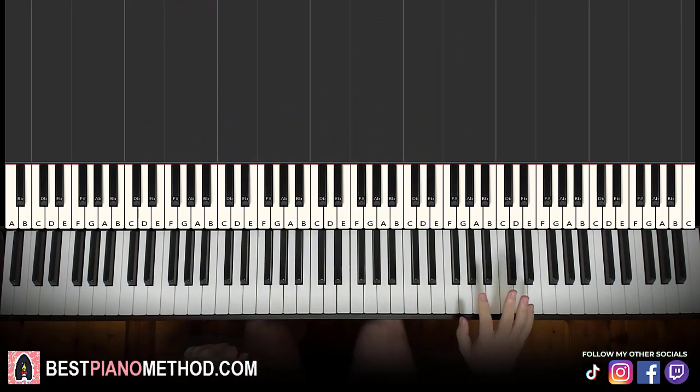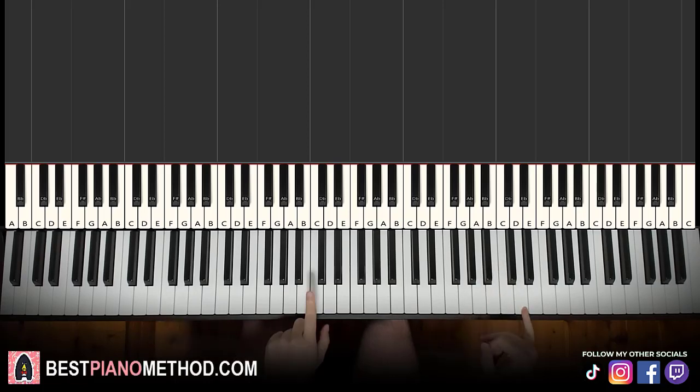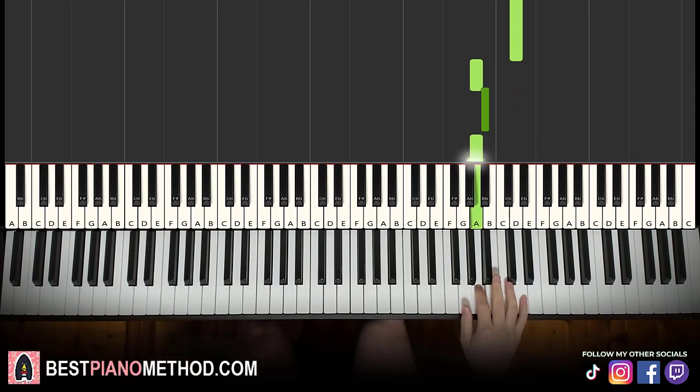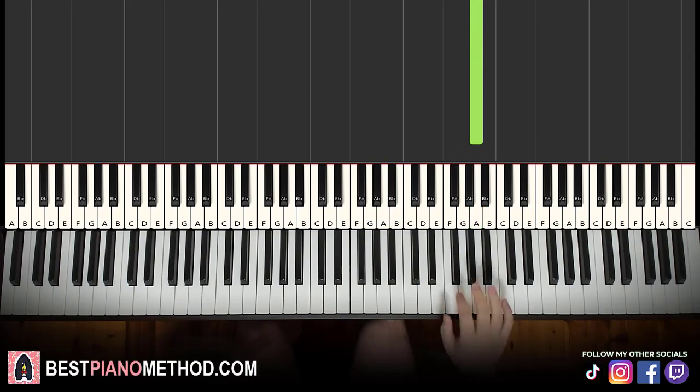The main thing is the right hand. The right hand starts on the D up here — above middle C, go up two octaves to C, so not the lower one, it's the higher one. So the D right here.